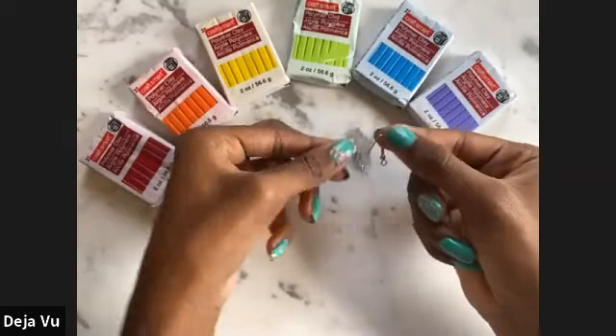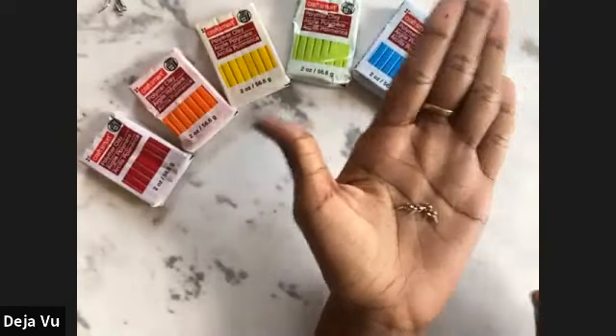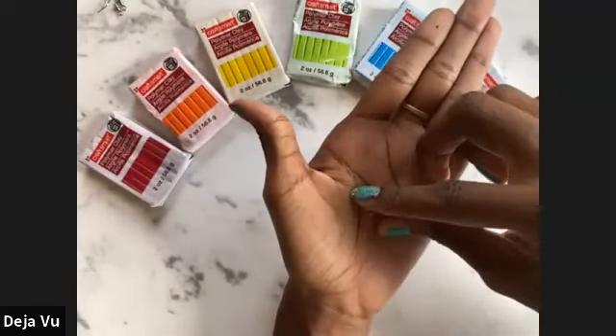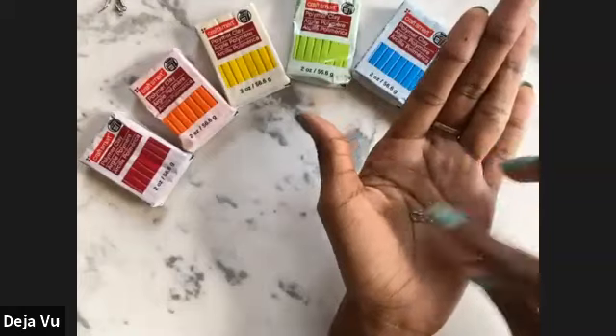We have some eye pin screws — we're going to need these to be able to attach to the jump rings and turn the whole thing into some fabulous earrings. We have the jump rings as mentioned. These come in a variety of sizes, but I would recommend maybe the second to third smallest size — you can determine on your own which one works better for you.